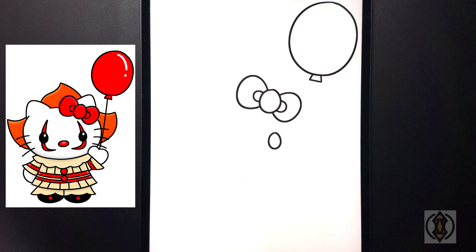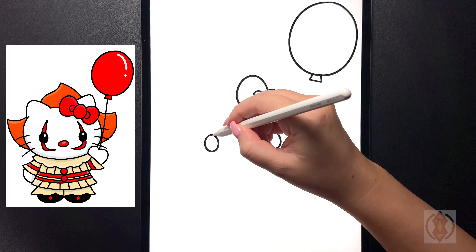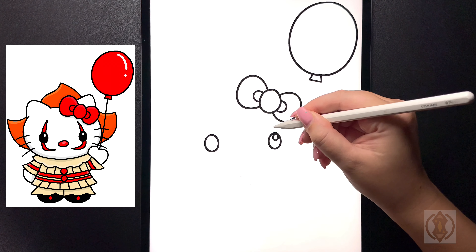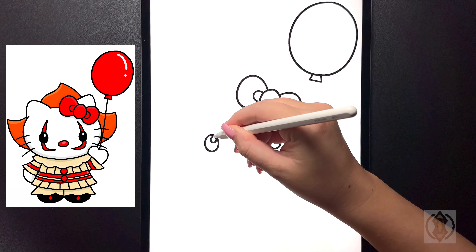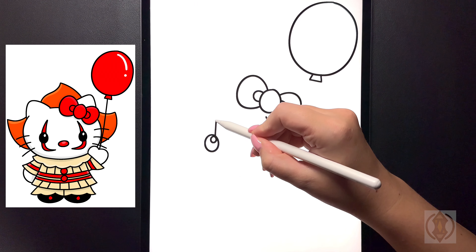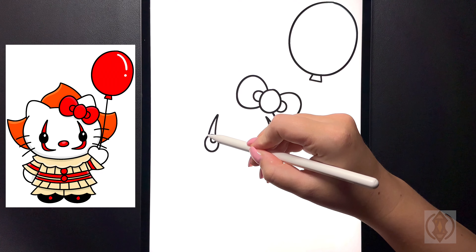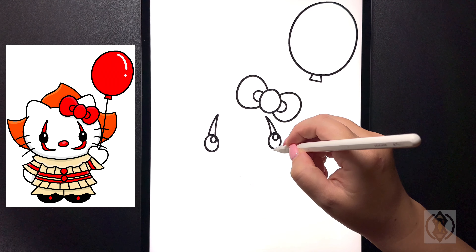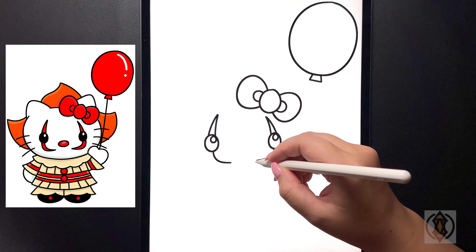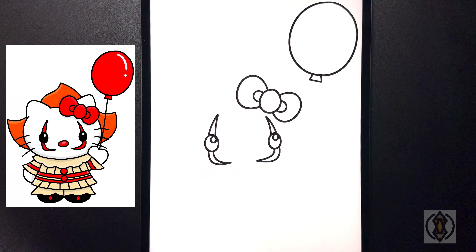Now let's come down and draw in the eyes. On the right hand side we're going to draw in a small oval. We're going to leave a gap, moving over on the left and replicating that. Now on the top right hand side of both eyes we're going to draw in a small circle. For the top of the eye, on the inside we're going to curve this line up on both sides, and then from that point we're just going to curve this line back down again. Moving underneath in the middle we're going to curve this line over, and then from that point we're just going to arch this line over and then back up on the side.